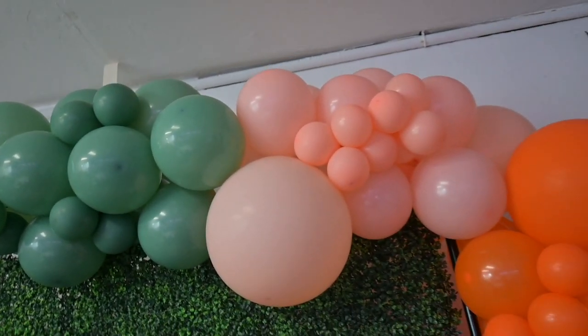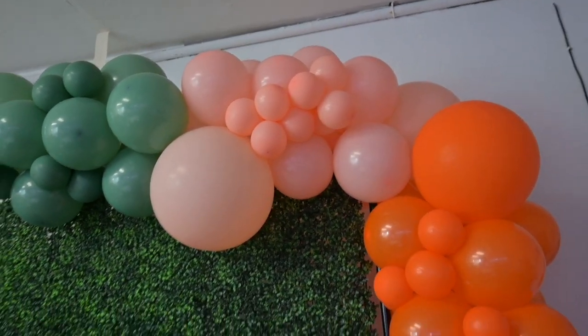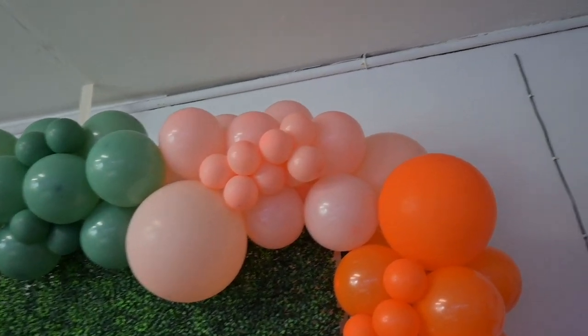If you guys can figure out what this color scheme is, please let me know because I am not a fan. We are going to test and see if this $20 balloon kit that I got from Michaels is worth it.